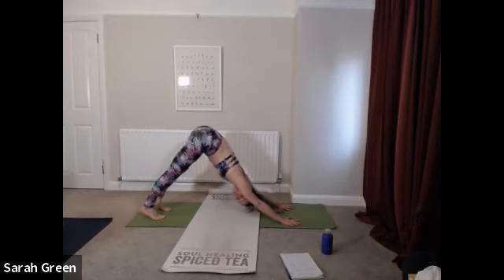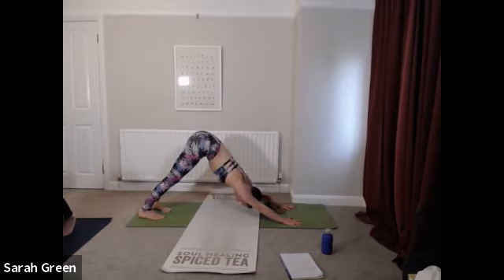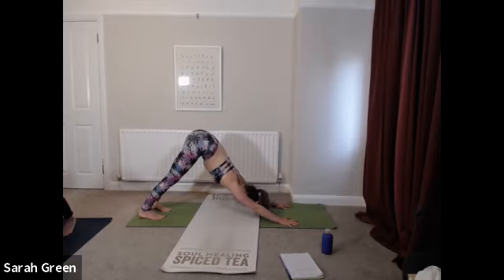Bottom is high. Deep breath in. Exhale, sigh it out, let it go. Drawing back all of those qualities that are associated with being grounded — that sense of being stable, of feeling safe, of feeling connected with the earth, being a part of a bigger picture.